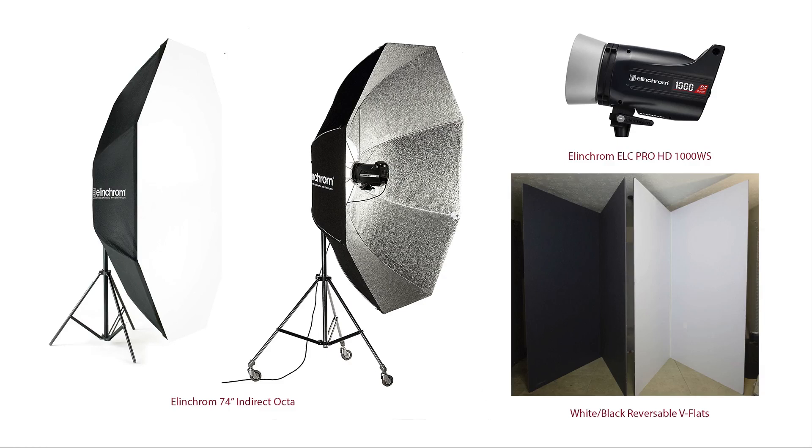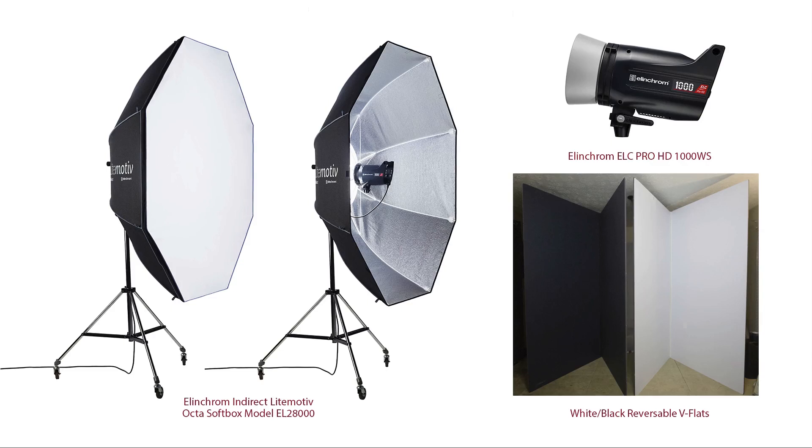This particular 74-inch Elinchrom octa has been discontinued, but don't be alarmed — Elinchrom is always reinventing and improving what they offer. They've come out with an updated version: the Elinchrom Indirect Light Motive, part of their new Light Motive line of softboxes. The model number is EL28000 — that's what you'd need to look for to recreate this look.